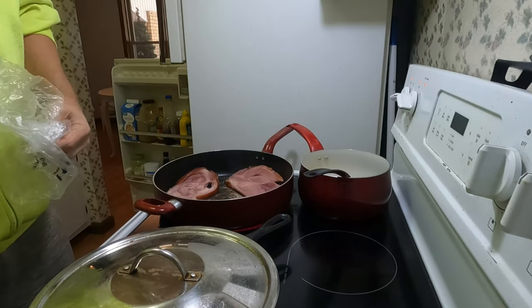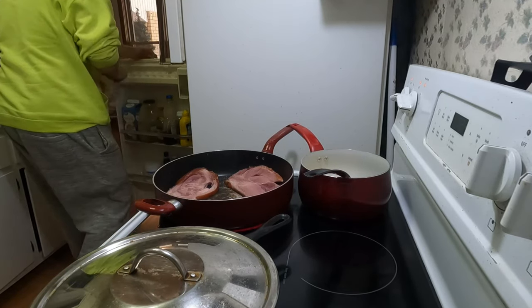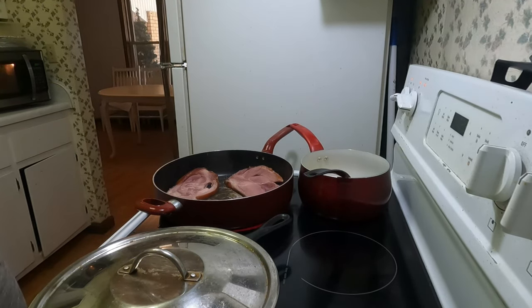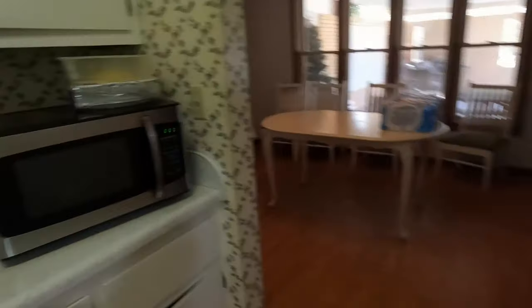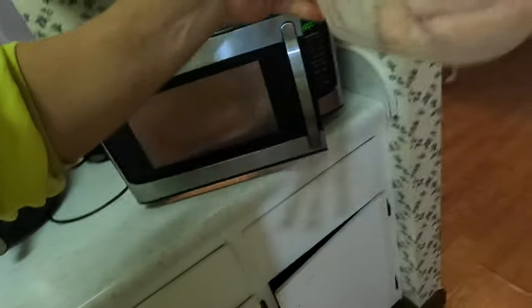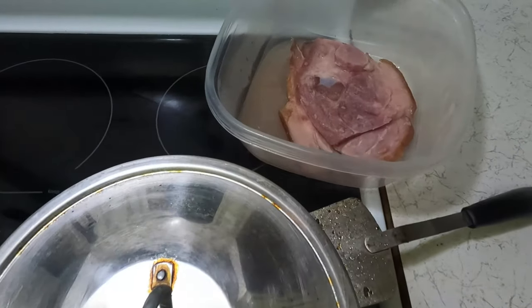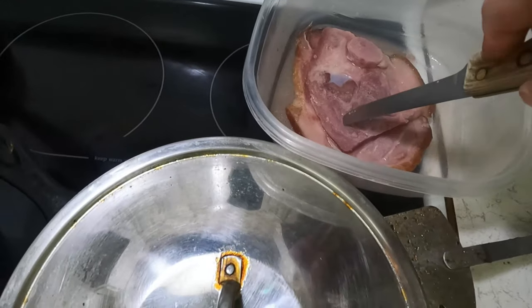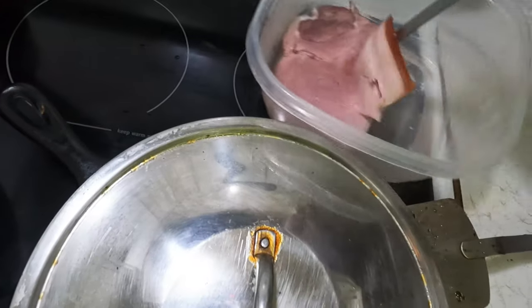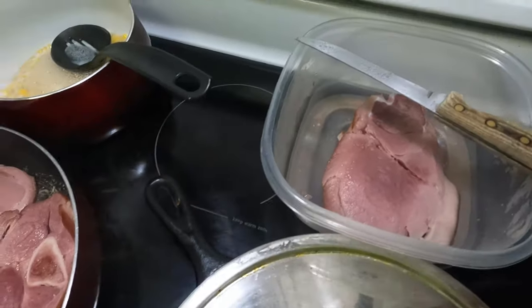I'll cut up a pepper for mine, probably an onion. It's real time guys, real time.